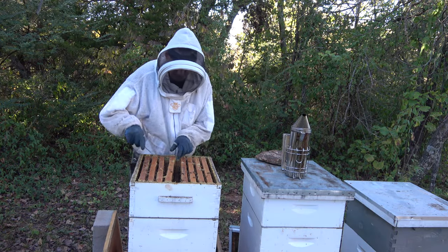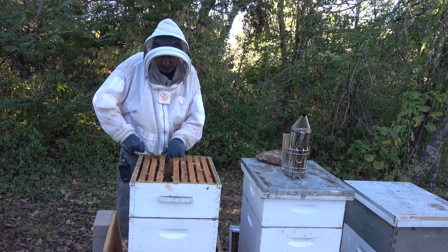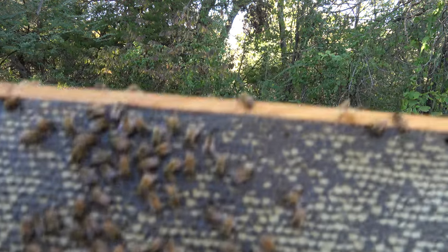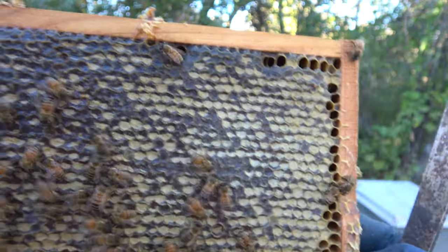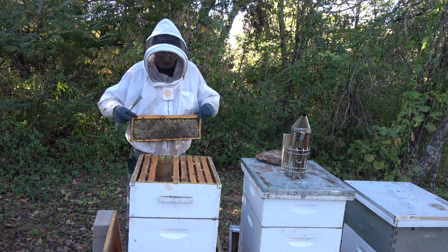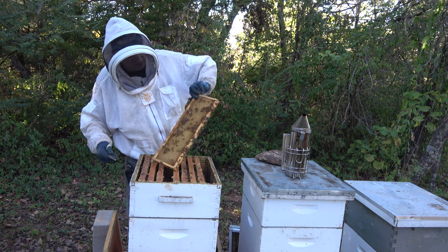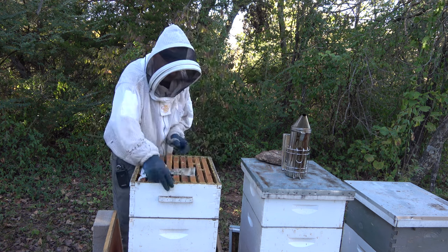Let me pull one more for a quick peek — looks just like the other. Check this one out — you can see some really dark honey. It's wet-capped, meaning the honey is touching the cap, which makes it look darker. The lighter caps have a little bit of air underneath — sometimes called a dry or light cap. Both sides look good. This super looks pretty full, even out toward the ends, though the very outside frame doesn't have much so it's not totally packed.